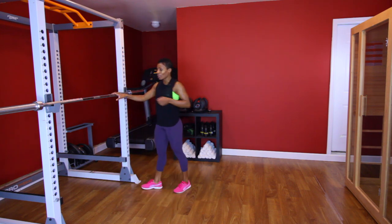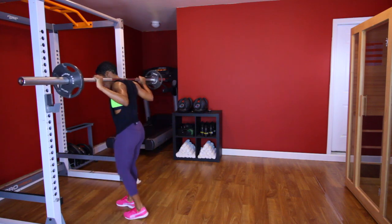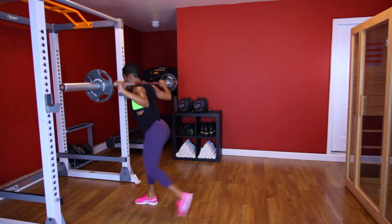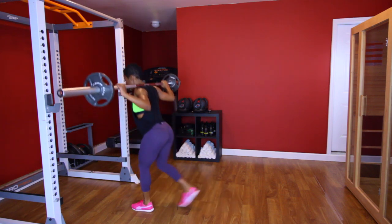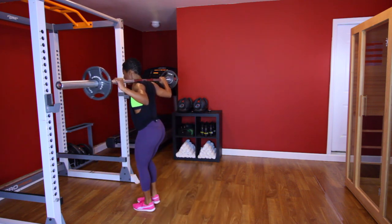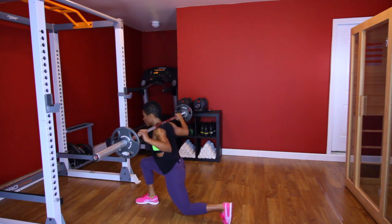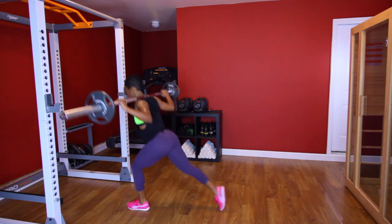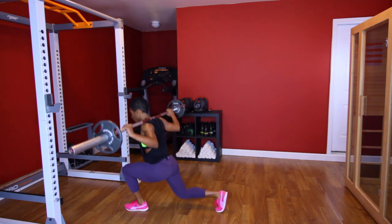Y'all ready? Let me go ahead and add a couple of pounds to this bar — that's ten pounds each side. Let's get the weight and go. [Performs reverse lunge set, 10 each leg, counting 1 through 10.] Good. If that was too challenging, next time don't use a weight — just use your body weight, because those are pretty challenging.